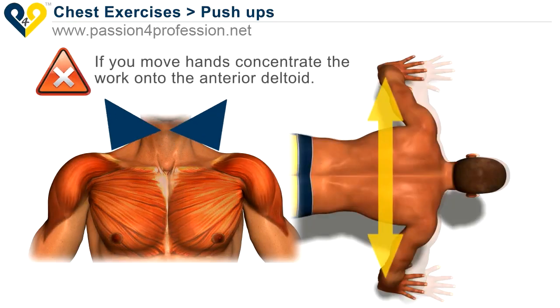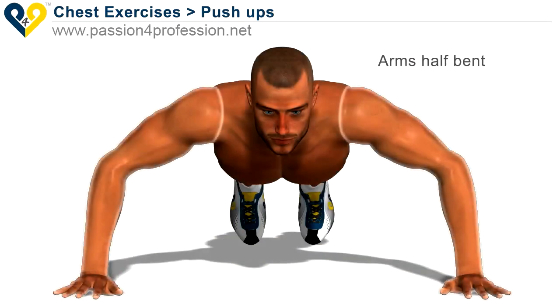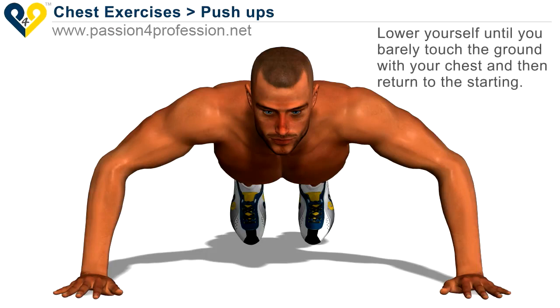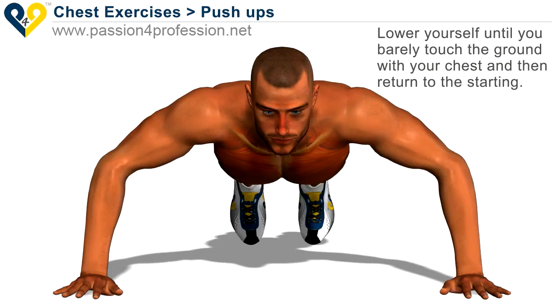If you move your hands, concentrate the work onto the interior deltoid. Arms half bent, lower yourself until you barely touch the ground with your chest and then return to the starting position.